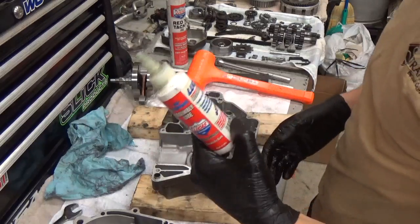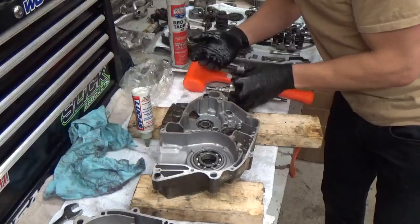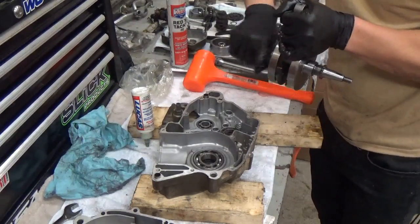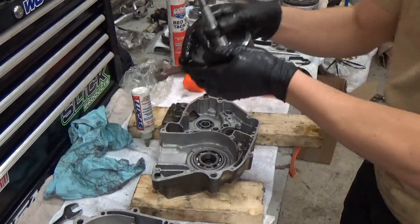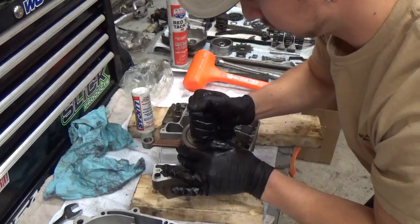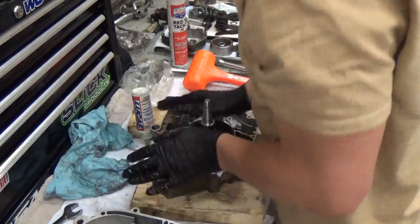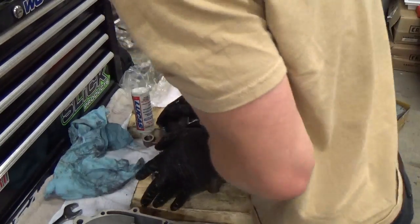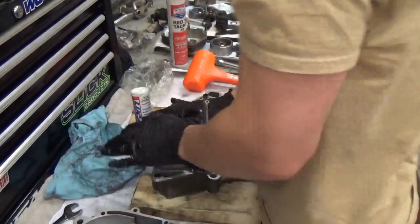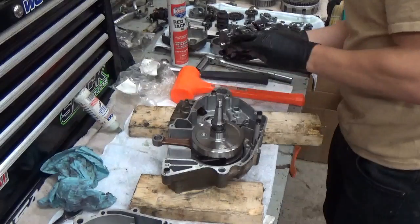Next we're going to grab our crankshaft. I'm going to put some assembly lube in the bearing just to make sure whenever we get it started up it doesn't dry-fire or anything like that. I'm going to put some assembly lube on the correct side of the crankshaft — make sure you install the correct side first. I'm going to place the crankshaft evenly into the bearing and press down onto it. It should slide right in. This is a KX250 and most of them just slide right in.